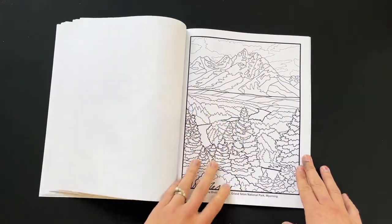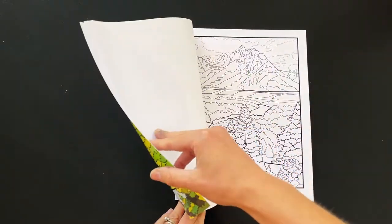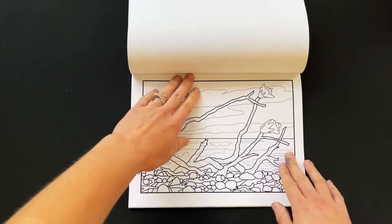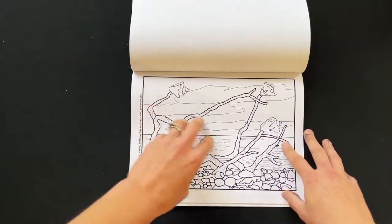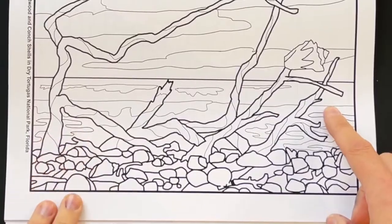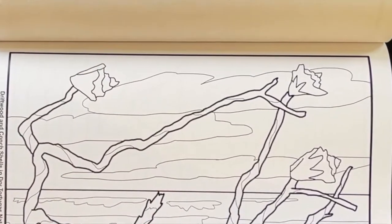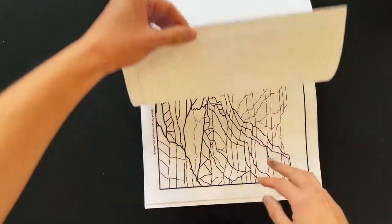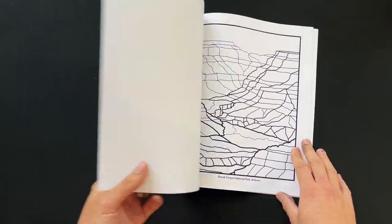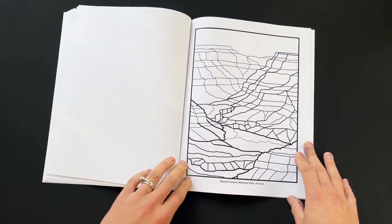This is Grand Teton National Park — this is what inspired the cover art. This is a shell sculpture: some driftwood that somebody put seashells on. I came across it on a hike and thought it was really beautiful, so I turned it into a painting and then into a coloring page. And what's a coloring book about national parks without the Grand Canyon? I had to add that in there as well.